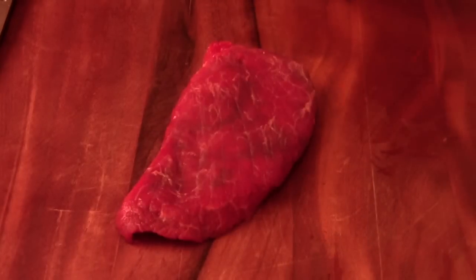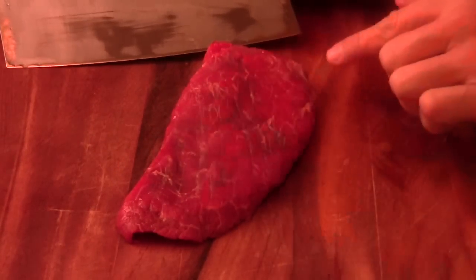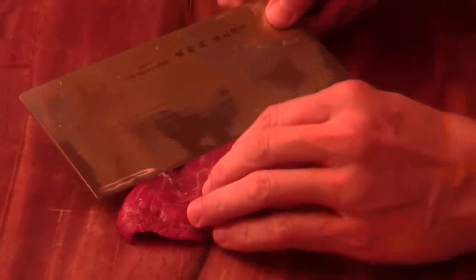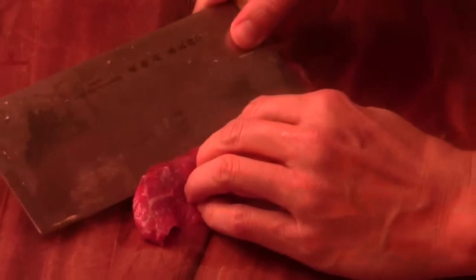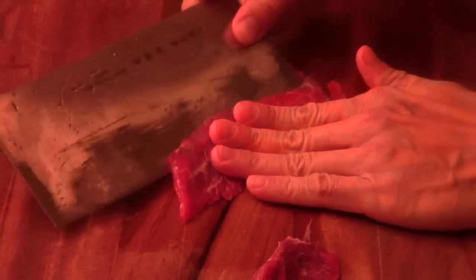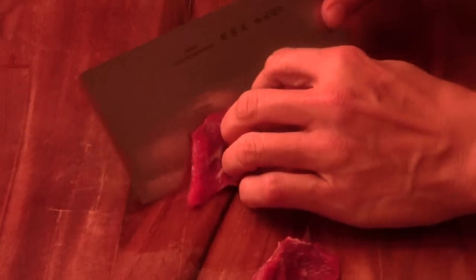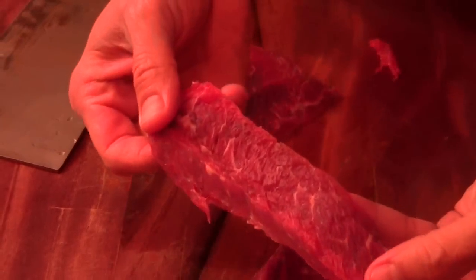I have a little piece left. What I'm going to do now is cut it against the grain, thin - pretty much like this. Pretty thin, just like this. I angle my knife and I just slowly cut it, like this. It's going to be very tender. See, the grain is already being cut.